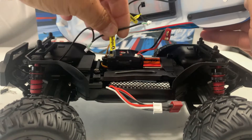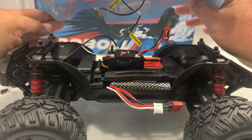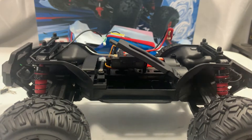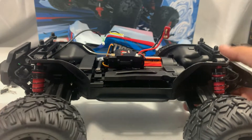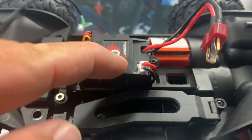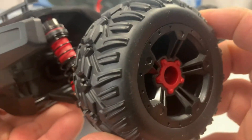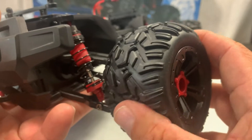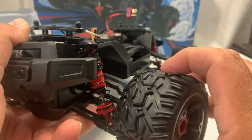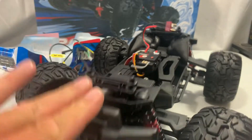There are two plugs that connect to the ESC and radio receiver, but the body stays connected to the front so you can't take it fully off. The battery tray is a swing-out design — very easy to access. Looking at the radio receiver and ESC, they're all-in-one with a Dean's connector and an easy-to-push button. The tires have absolutely no foam in them, which is expected — I consider this more toy-grade than hobby-grade.